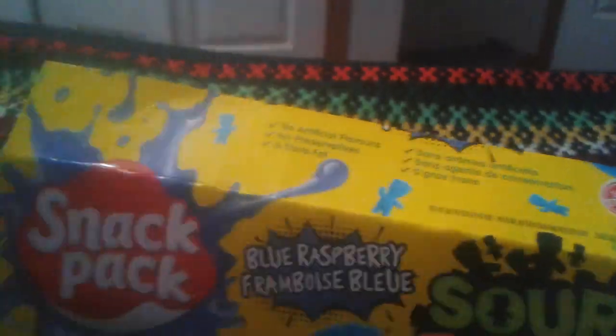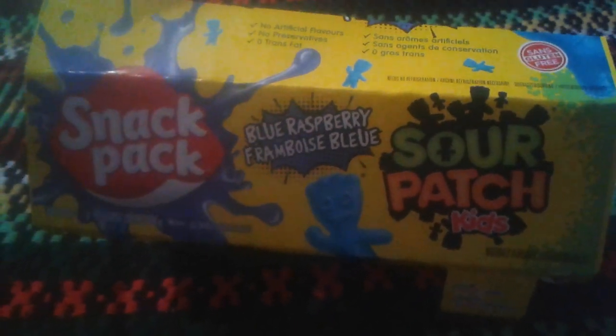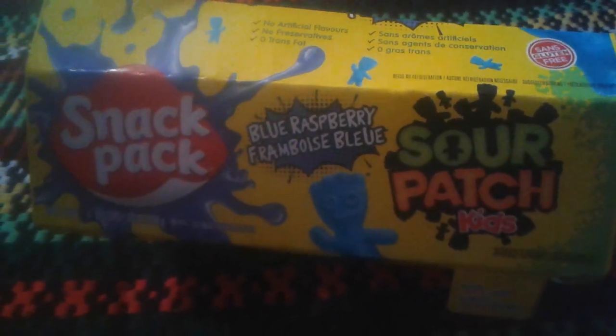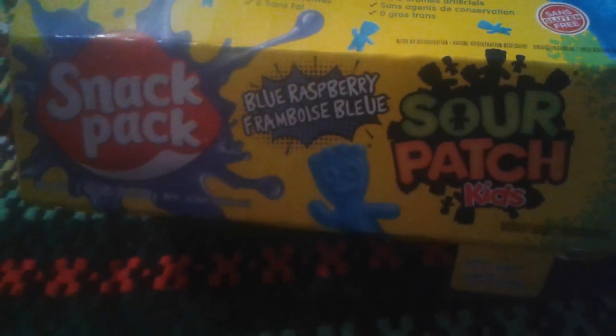So anyway, what score do I give this Jell-O? I give it a two and a half stars out of five, just for the way it tastes. I did taste the sour a bit.